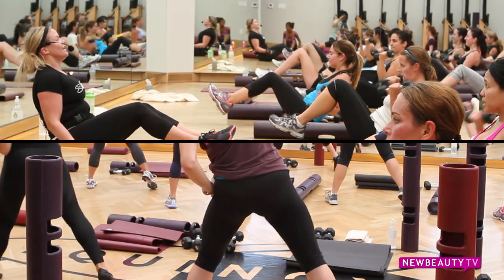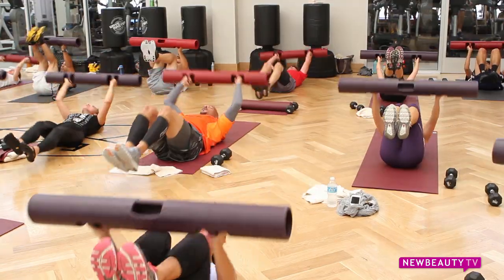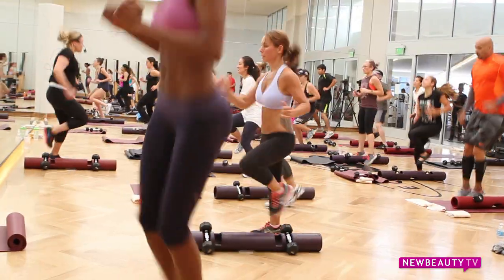It usually lasts about 30 to 40 minutes at the most — 10 different drills, going as hard as we can for a minute of each. That's about the right amount of time for a metabolic conditioning class. If you go much longer than that, you can't keep the intensity that you need for the workout.